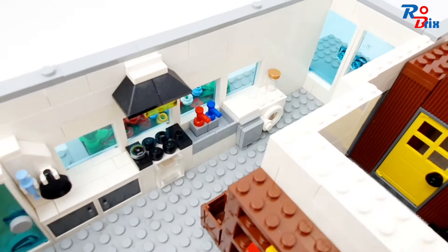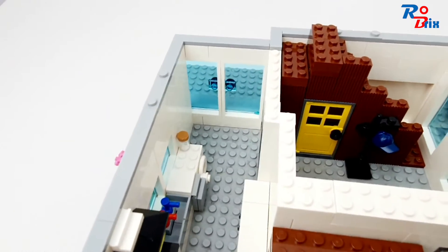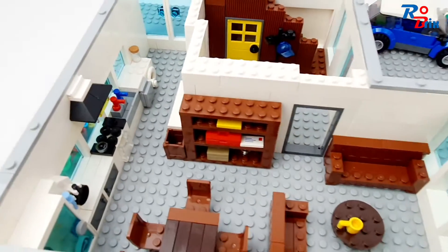We've got an oven with a stove above it and a light, a sink, a dishwasher, and a washing machine on the end. There are also the doors that lead out to the garden. And that's about it for the ground floor.